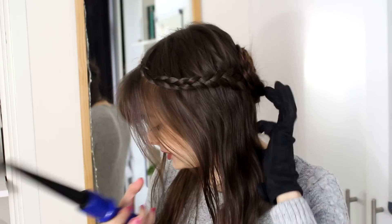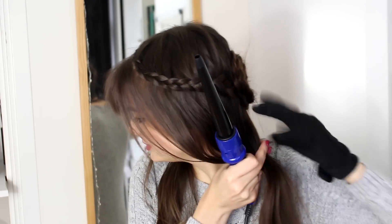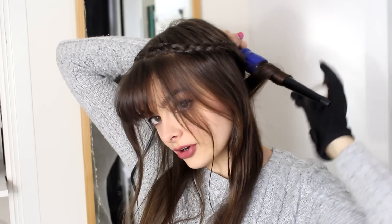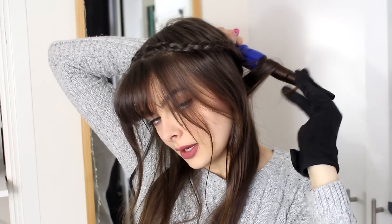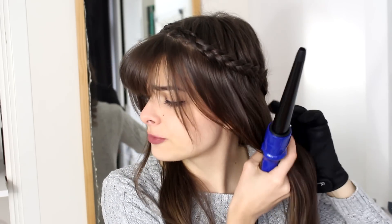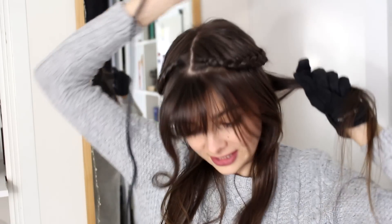I always feel like hairstyles look a little bit more romantic when they're curled. Absolutely feel free to skip this step — this is gorgeous enough. So how I'm going to curl my hair is really simple. I'm just going to take a section from the back here, pull the rest of my hair forward and then I'm going to wrap my hair around the curling iron, making sure to keep the wide part on the top. I'm going to hold it for a few seconds and just release the curl behind my back. I'm going to do that all over my hair and since I've pretty much braided away half of my hair, this should be really quick.